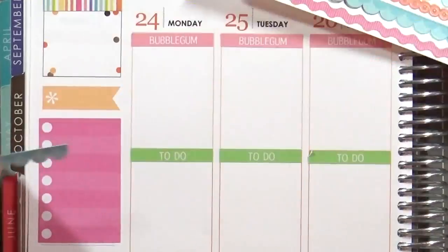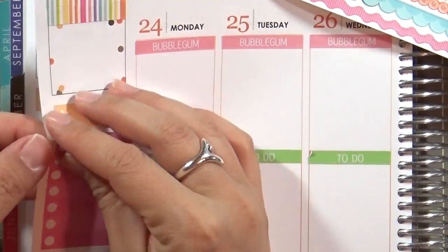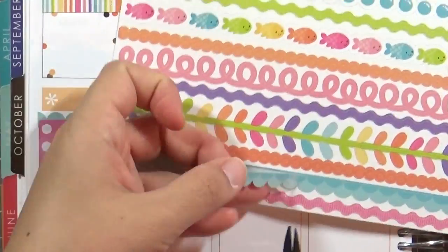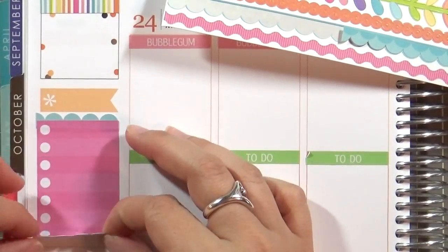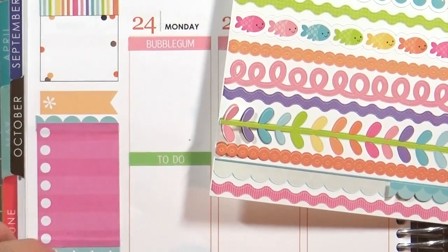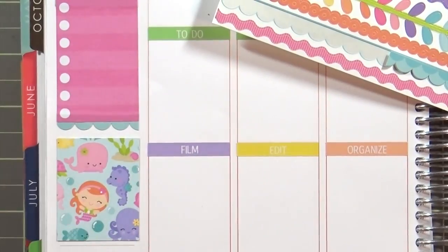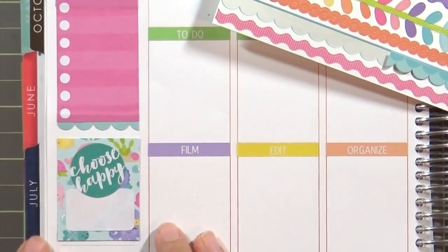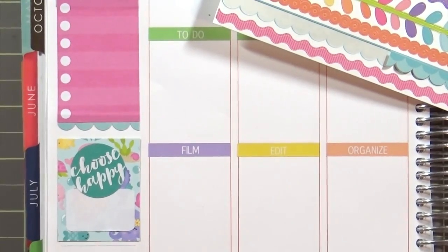I'm taking one of these sticky notes or stickers from the Me and My Big Ideas sticker book and adding fancy frills to the top and bottom, making a little scalloped border for this checklist. Then I'm going to go in and add a full box sticker — I'm using the sea creatures and putting that off to the side as well.